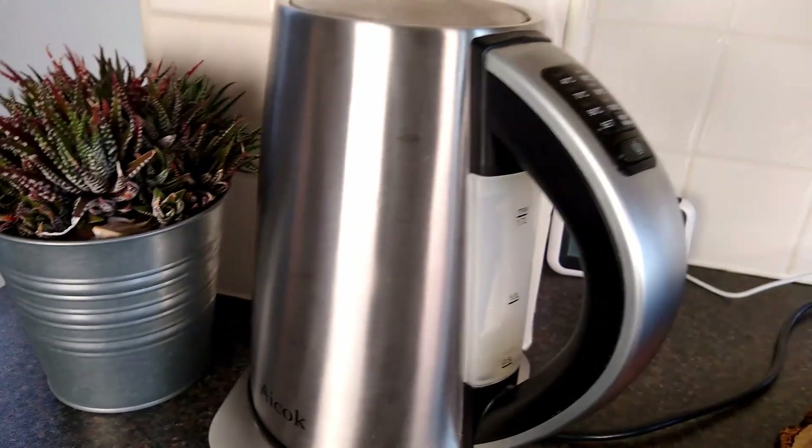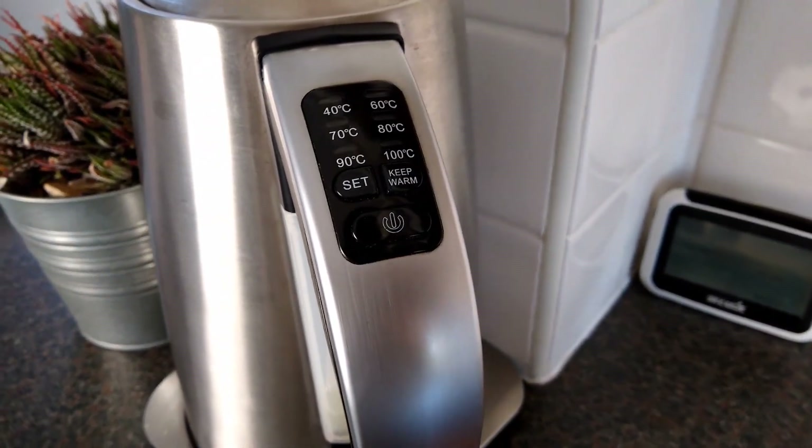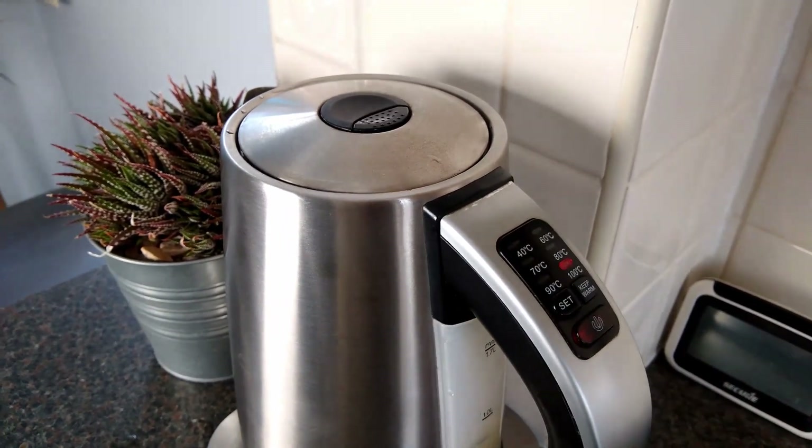We bought a temperature-adjusted kettle around six years ago, with the main aim of not burning our coffee by using boiling water. Apparently that's a thing, and it seemed like a good idea at the time. In reality, we haven't used the variable temperature function, and just clicked it on as normal, to the default 100 degrees.